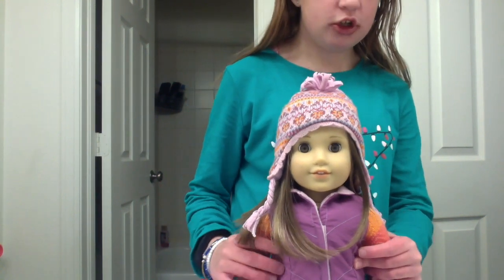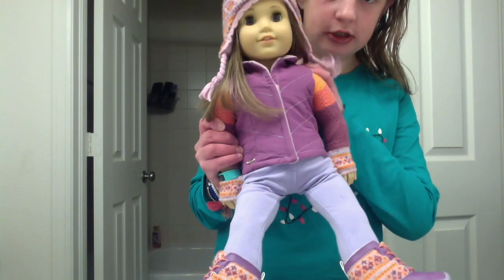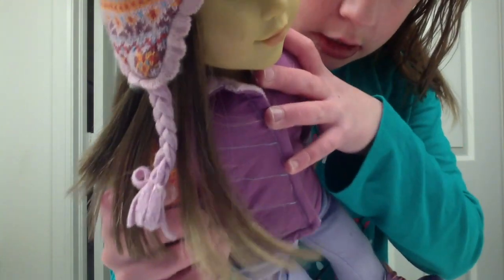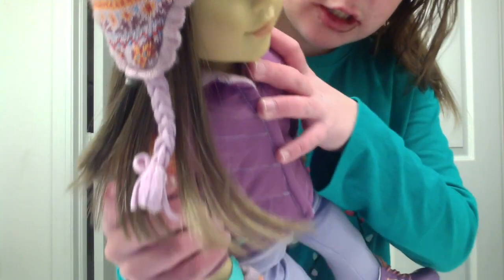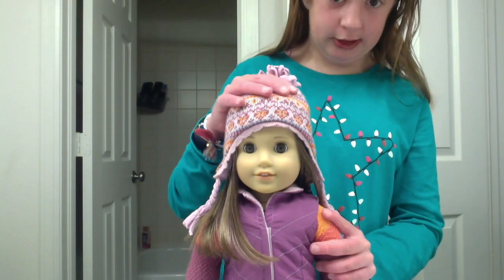Hey guys, so today I'm going to show you how to get spots off of your face. But that spot is shiny because I rubbed spit on it. Yeah, did not work very well. Do not try that at home, kids.